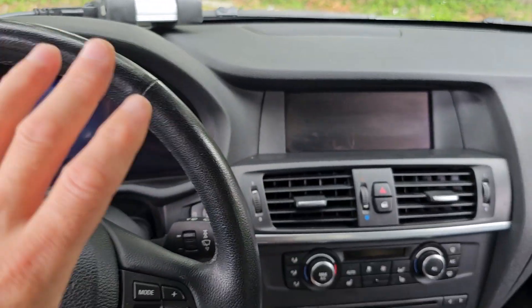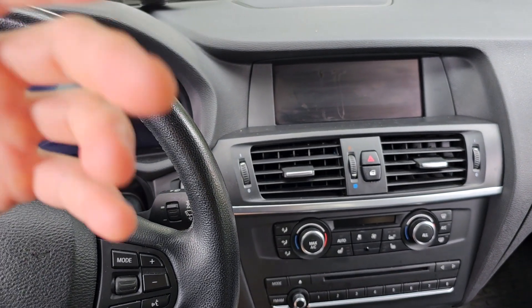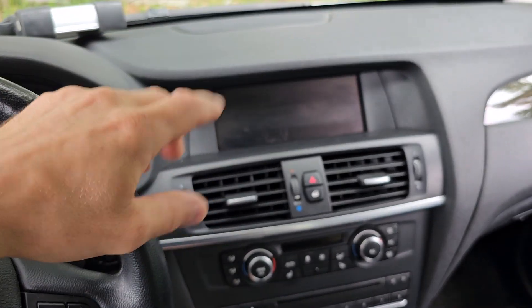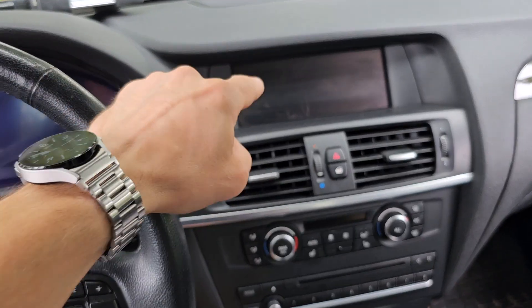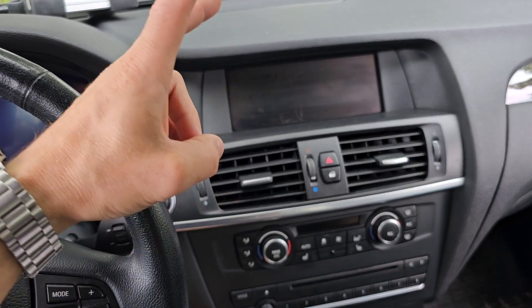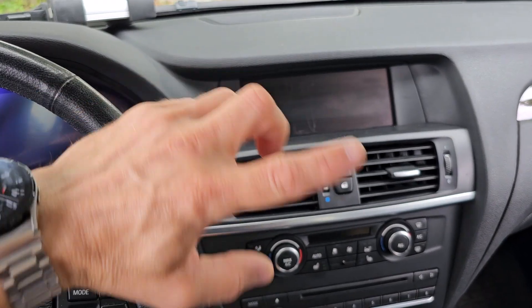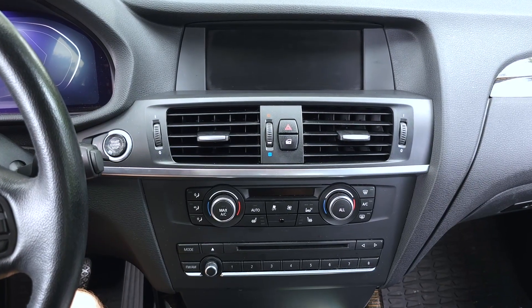This is my X3 F25. If you watch this channel you've already seen I have a video where I retrofitted an aftermarket tow hitch on this car, and now I want to code the multimedia CIAC system with the tow hitch so the rear view camera can be used when I'm backing up to hitch a trailer.